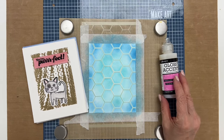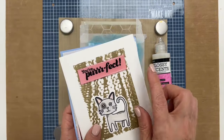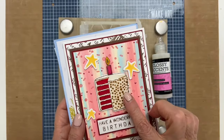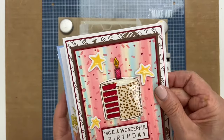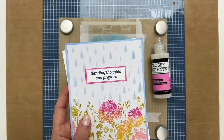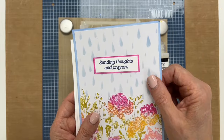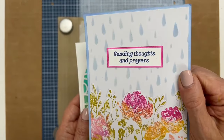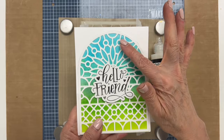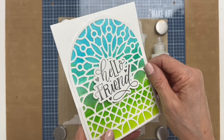There are several things that you can do with glossy accents. One thing you could do is use it to glaze over a sentiment or a focal point — it just adds a little bit more dimension to your projects. We did it on the stars here as well. For this one we used a stencil to make the raindrops and then just put some glossy accents over top. And for this we filled the die cut in with the glossy accents and this kind of looks like a stained glass window.